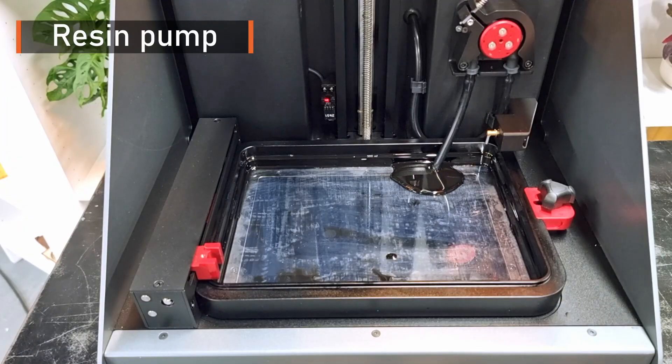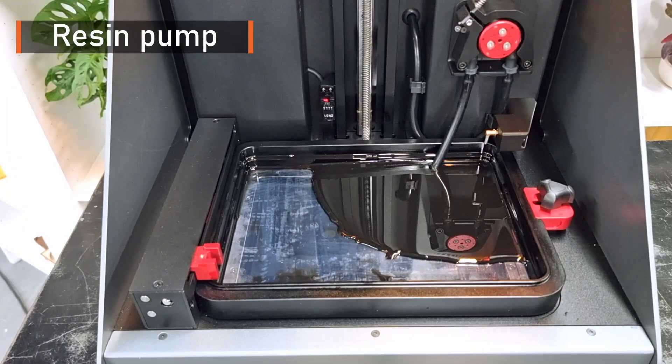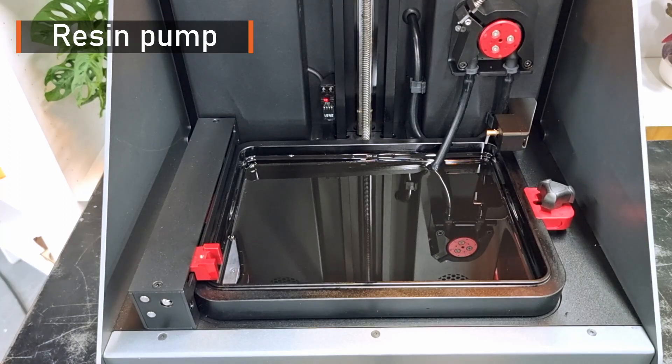The second feature is a resin pump which automatically feeds the resin inside the vat, so that you no longer need to touch the resin bottle.